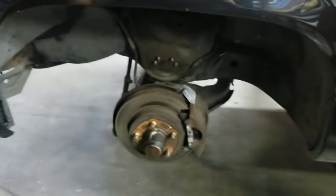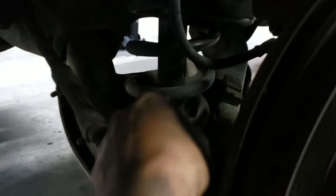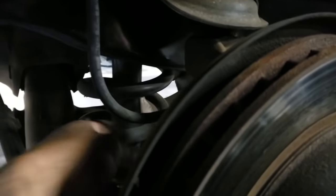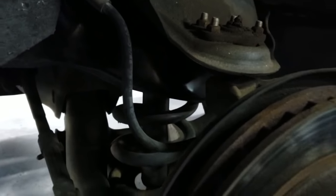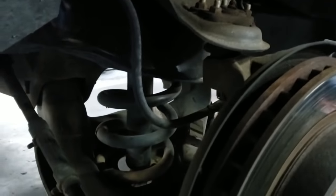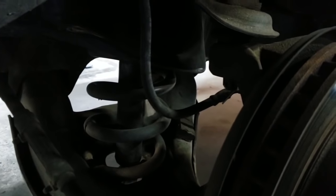We're going to repeat that for the other side, then get the coil out and shock out. The shock comes out by removing a bolt up on top — you can't really see, it's dark — plus two bolts on the lower. We're probably going to cut these coils out since we're not going to be needing them. Then we'll slightly take this spindle apart.